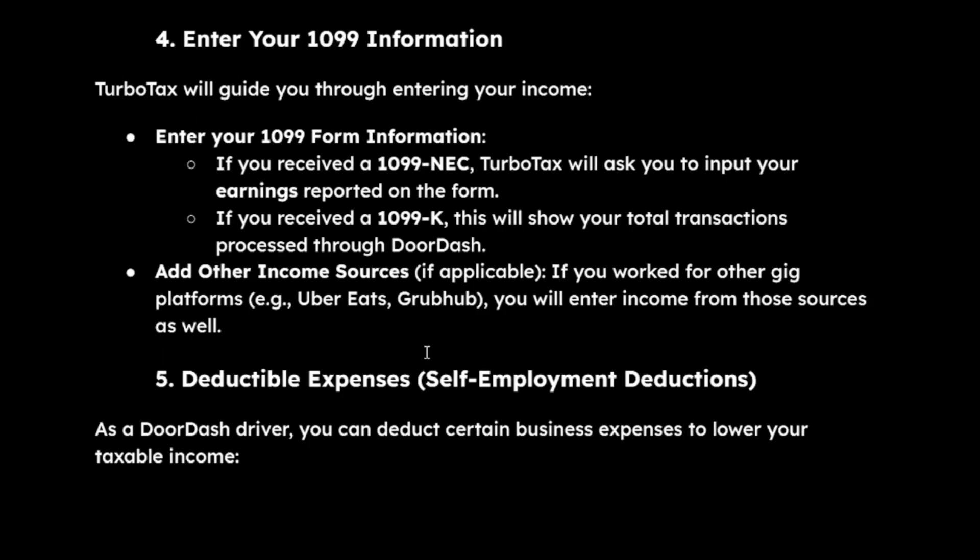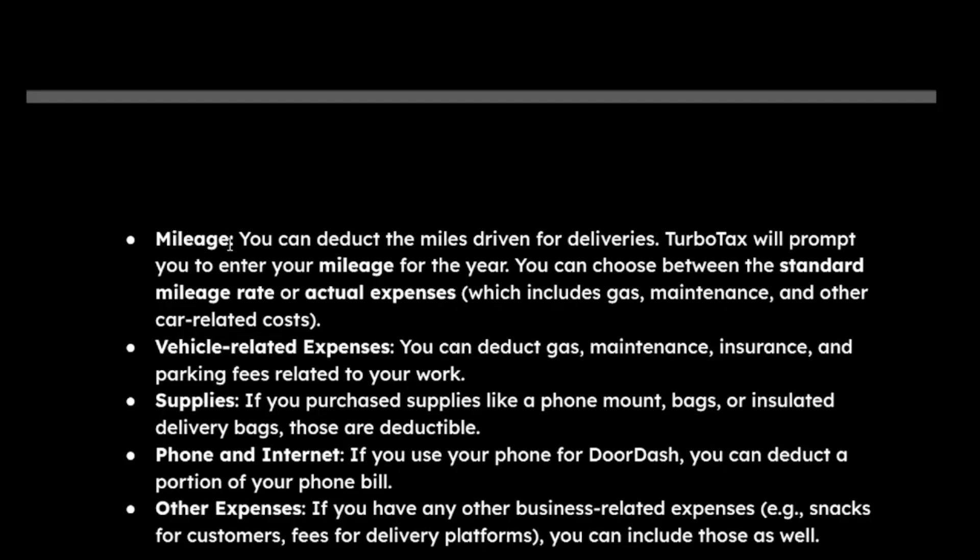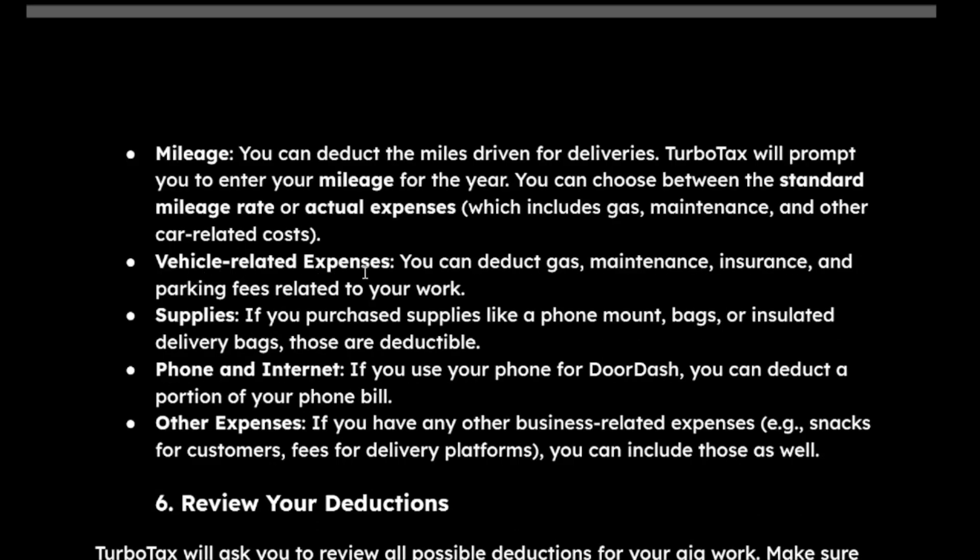If applicable, you can add other income sources. The next step is to enter your deductible expenses, such as mileage, vehicle-related expenses, supplies, phone and internet, and other expenses.